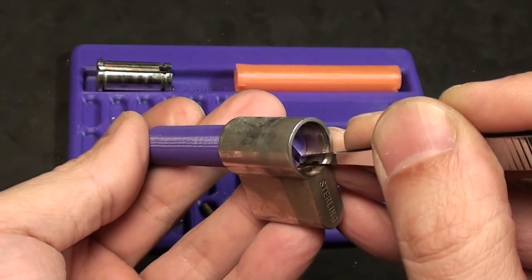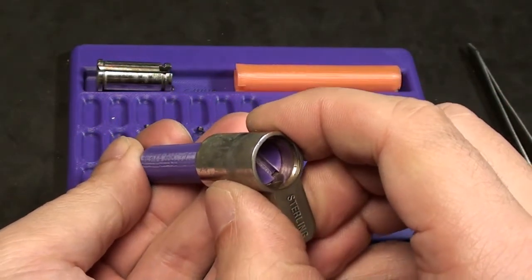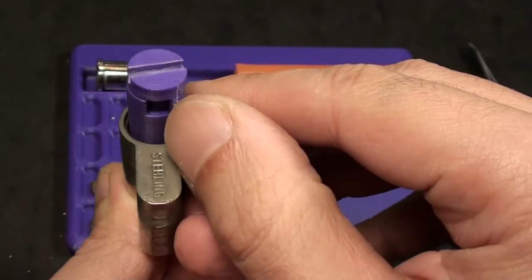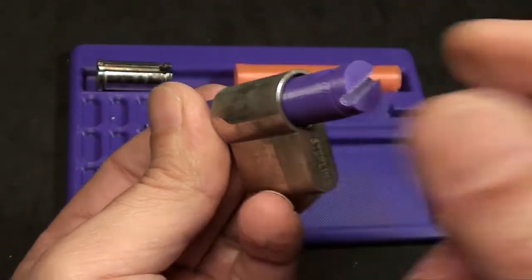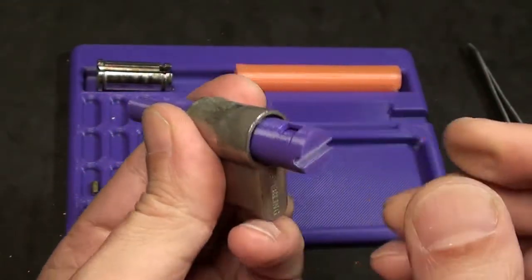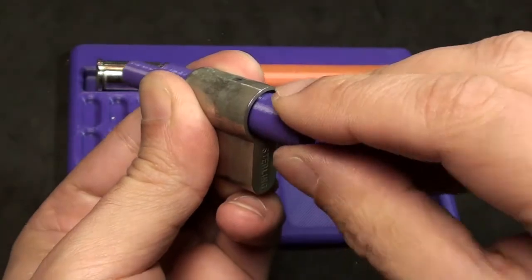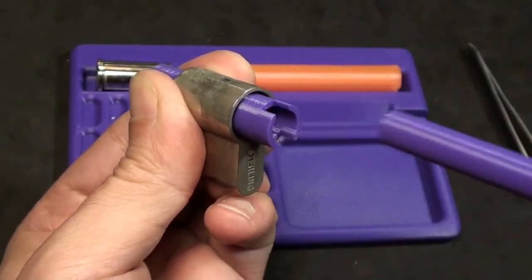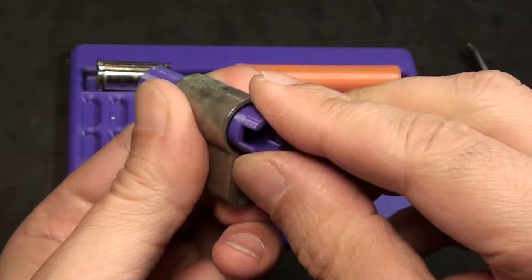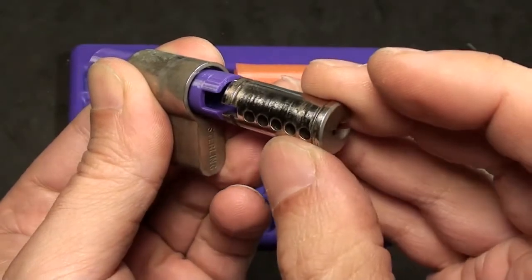And turn just the inner part — the slim one — a little bit. Now you can push it forward and turn more if you like. But never turn it to 90 degrees to let the pin fall into the groove. So let's assume we are done with the pinning of this lock. We just hold the outer sleeve and the lock, turn the core of this tool — the inner part — to the right, and take it out.